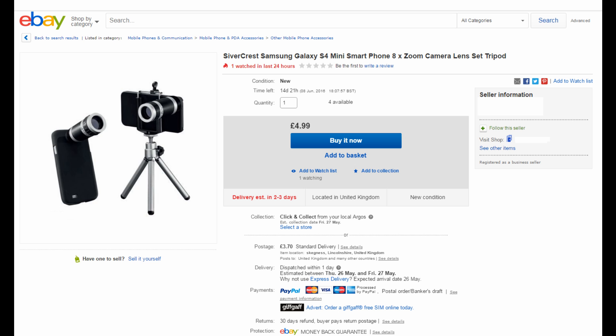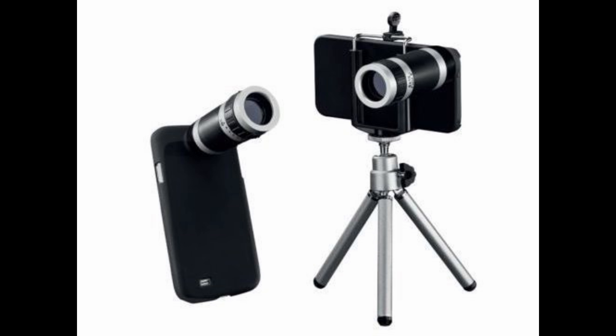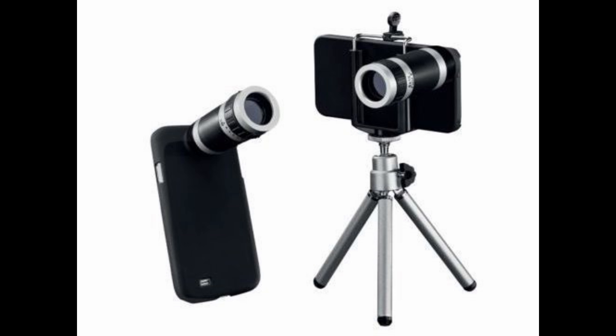What I did to achieve this was I bought an 8x zoom attachment for an S4 mini case. I kept the part of the case with the thread, because that's a detachable zoom, and I made an attachment for my GoPro.